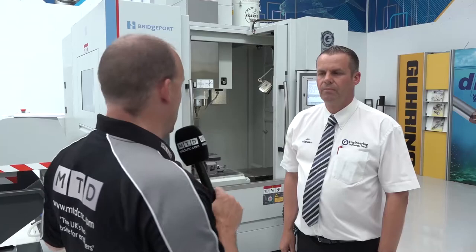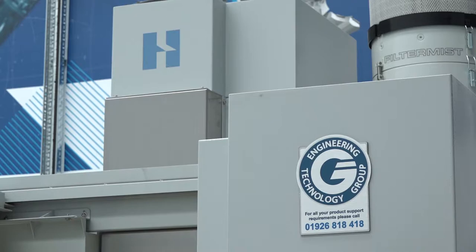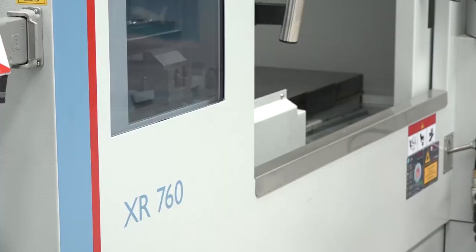Today I'm with John Mannion from the Engineering Technology Group. We're here at Hardinge's headquarters in Aston. We've come to learn about the Hardinge Bridgeport XR760 and the bundle deals that ETG are currently offering on these machines. John, tell us about this XR760 to start with before we go into the bundles.